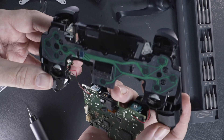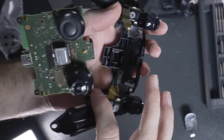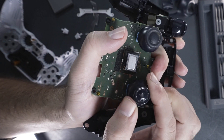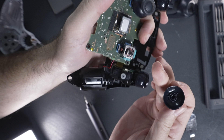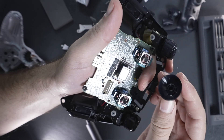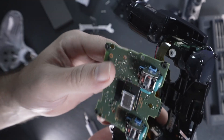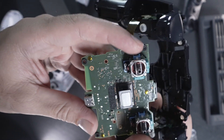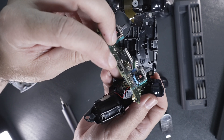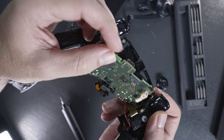Going back to the joysticks, being careful not to pull too hard on the wires, all you've got to do is pull up and it should slide out. Here we can see the mechanism for the joystick. If you have soldering skills, you can replace them. Underneath we can see how they connect. By the way, this is the USB-C charging port here — it also looks like it can be desoldered and replaced if need be.